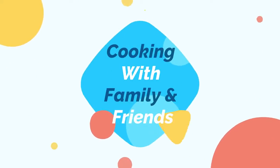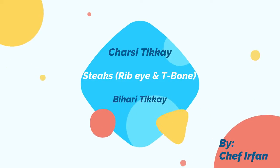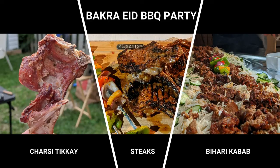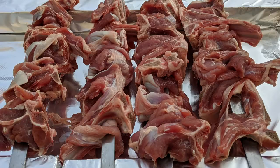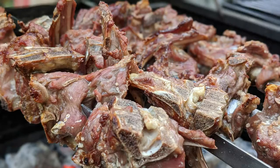Hi, this is Chef by Chance. Welcome to my channel. This is the second episode of Bakara Eath BBQ Party. Our chef is Irfan, who is known for his unorthodox and out-of-box recipes and presentation of food. You will see this in this episode too.